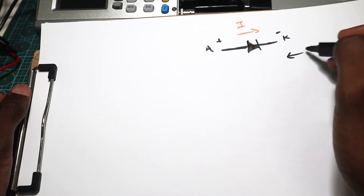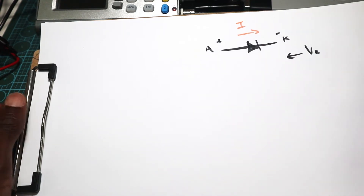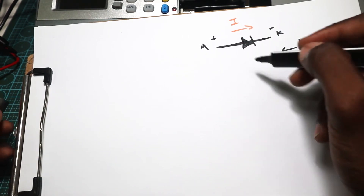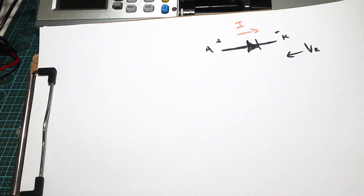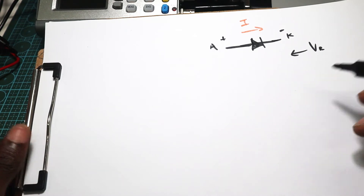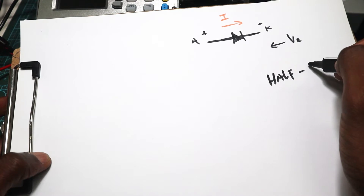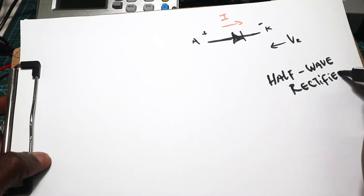And when a reverse voltage is applied, the diode will block. The reverse voltage is from negative to positive. However, there are some diodes that can allow the flow of current from negative to positive, like a zener diode. But for now let's just focus on this rectifier. One of the applications of the diode is what we call half wave rectifier or rectification.